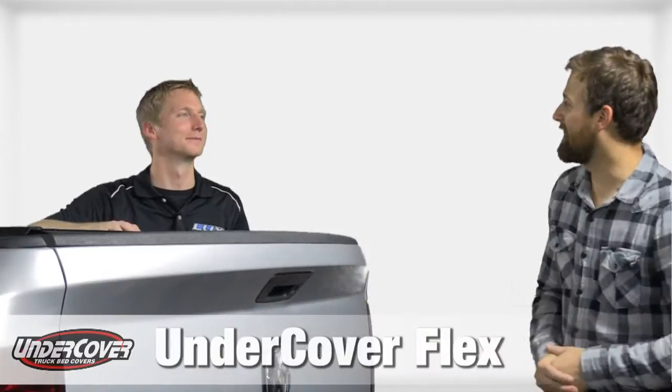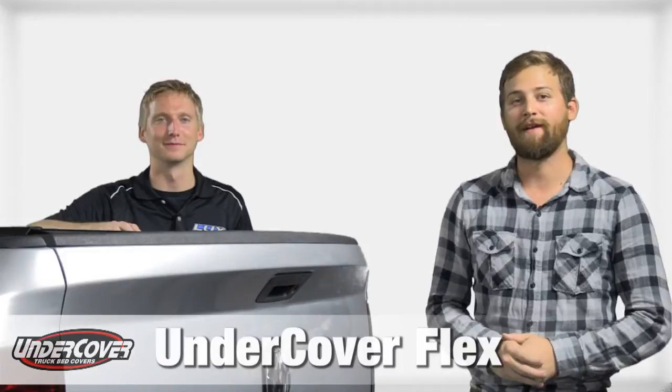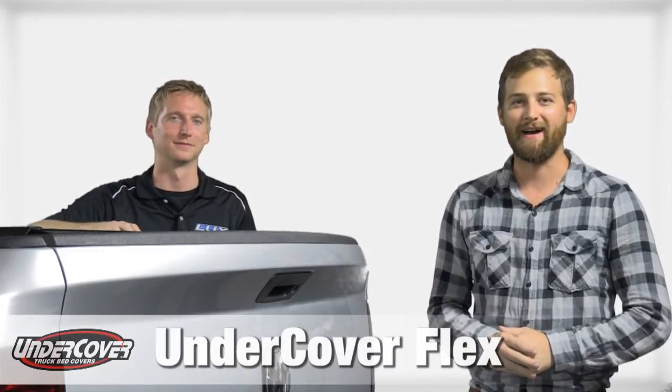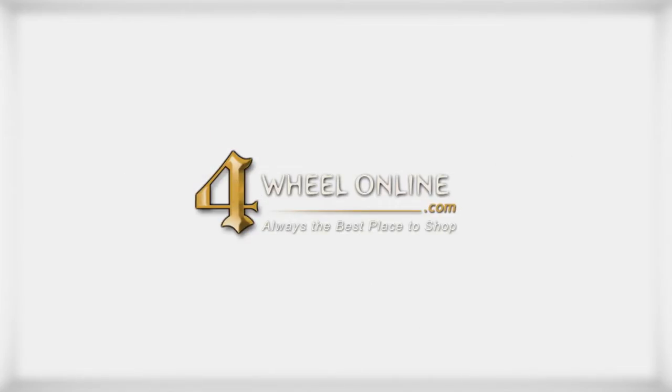Thank you Drew for coming out today and showing us all the great features and benefits of the Undercover Flex Tonneau Cover. If you'd like more information or would like to purchase one, please visit us online at FullWheelOnline.com. And remember, we are the Undercover Experts.